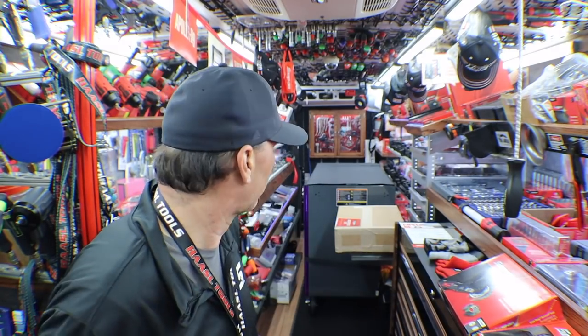Hey guys, welcome back. I'm Jeremy from Hazzle Tools and I'm your YouTube Snap-on guy. And today I'm just hoping I don't trip over stuff — I got stuff loaded all over the place.